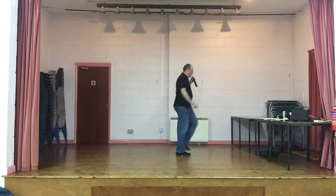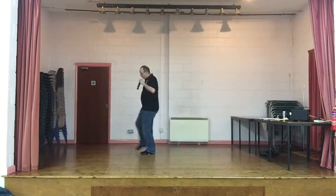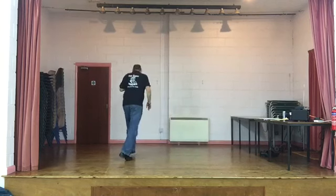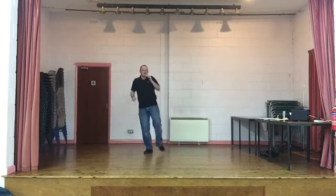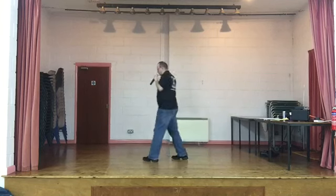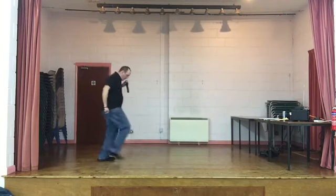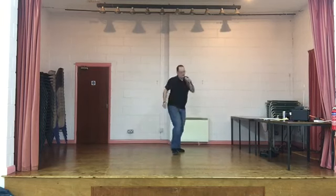Two walks. Kick, ball. Two turns. Cross, point. Jazz box, cross. Rock, cross. Turn. Start again. Chassé. Walk. Two turns. Cross. Jazz box. Rock, cross. Turn to the back. Start again.